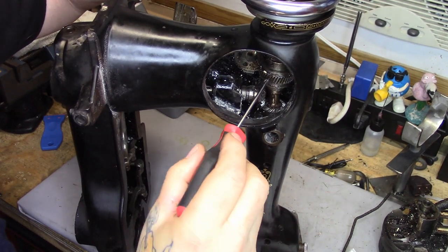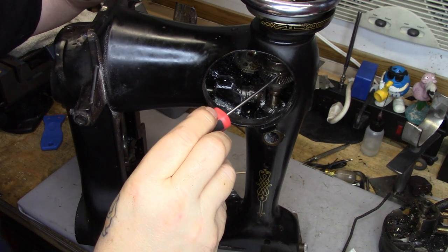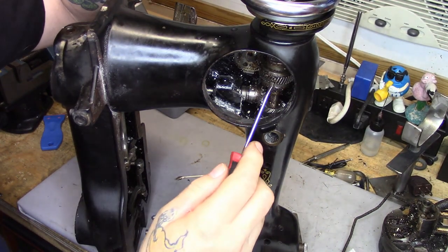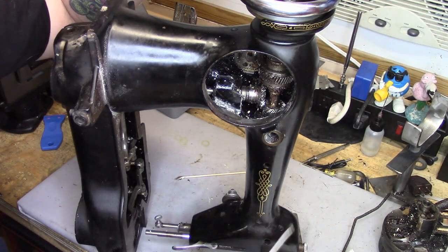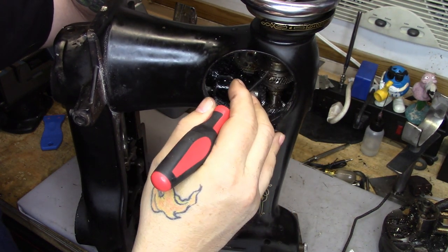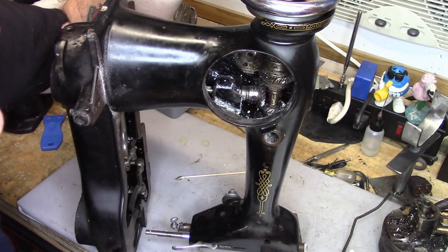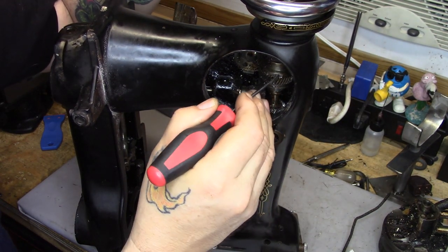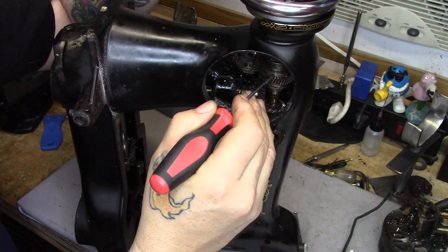I don't recommend doing one of these as one of your first machines. Do something that's a lot simpler, and wait until you have some experience clearing a lot of schmoo, because this one will challenge your soul for getting it out.